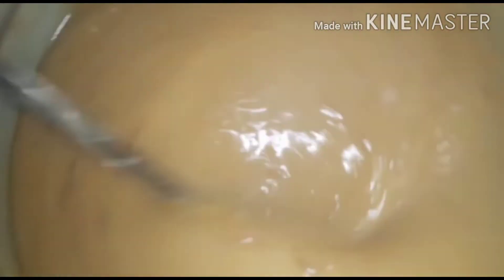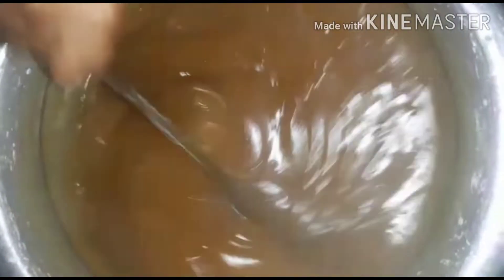Now we are going to make a step. Now we are going to make a liquid formula for the consistency. We have a good cook.